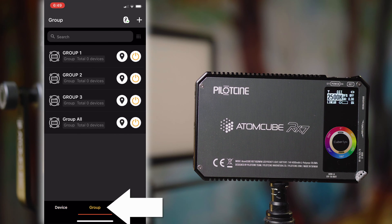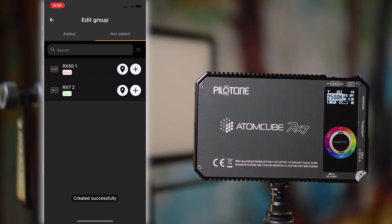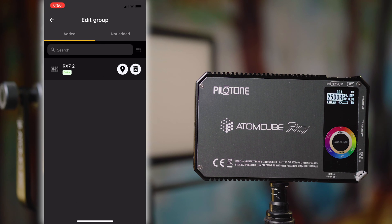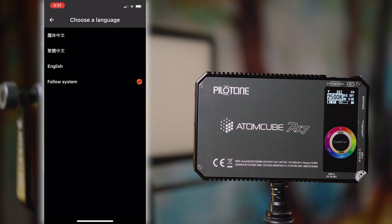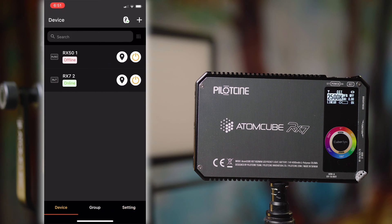If you want to create a group, you can go over to the Group tab. I've got a couple of groups in here right now — they all have zero devices — but you can click the plus at the top, create a group, give it a name, and then choose which lights you want to add. You can go back to the Added page and see the lights that have already been added into that group. The Not Added list shows lights not yet added to that group. The final Settings page gives you options like language — you can follow the system, which for me is English, or change it over to Chinese for example. We're going to go back to the device page and jump into the RX-7 just by tapping it.